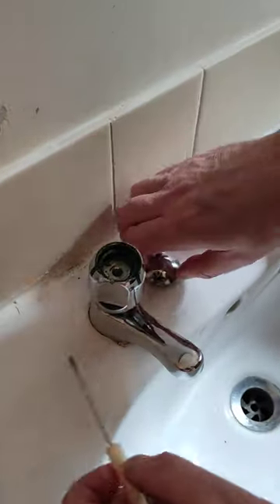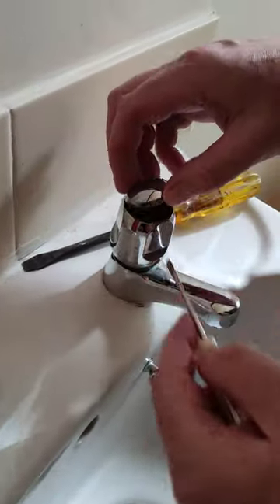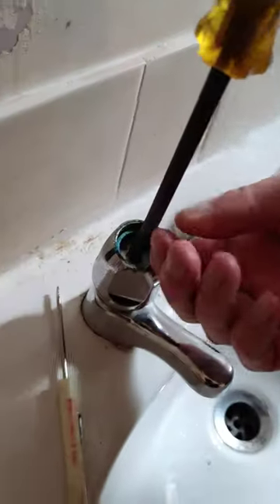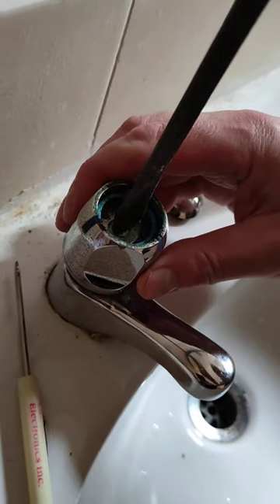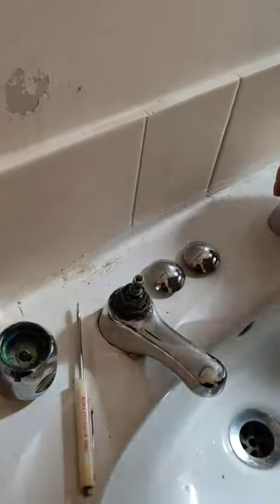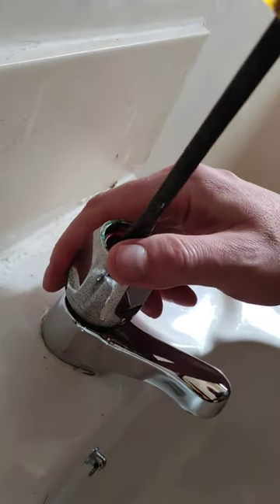So we tip off the top on each one like so, get our screwdriver, unscrew this screw here, and then we lift off our taps — same on this side, lift off our taps.